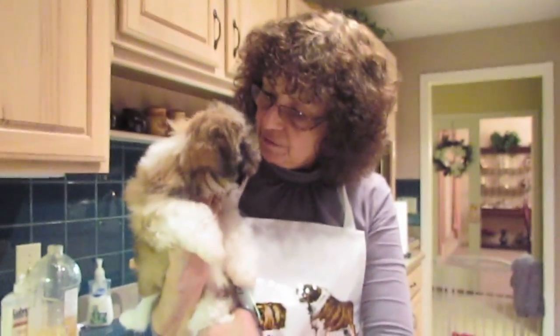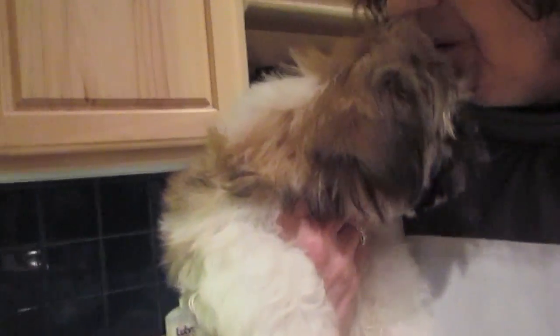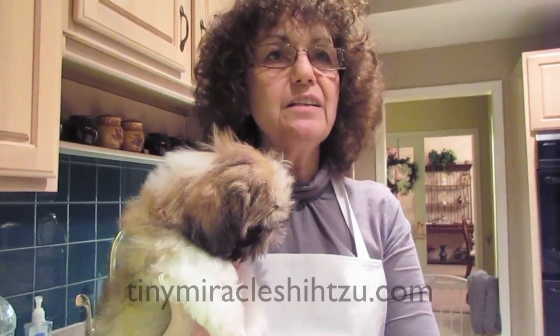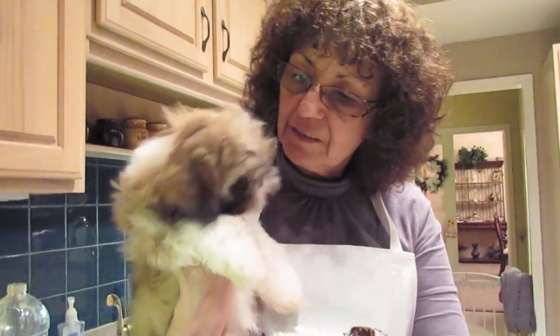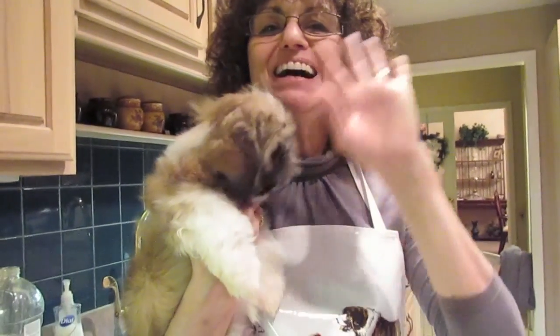So this is Kermit and he's all done. He had a bath and he's quite happy. And we do get puppy kisses! This is Tiny Miracle Shih Tzu. If you want to reach us online, it's tinymiracleshihtzu.com. We have lots more information as well as pictures and photos of puppies that are for sale. Please look forward to some videos that we'll be doing shortly. Bye bye!